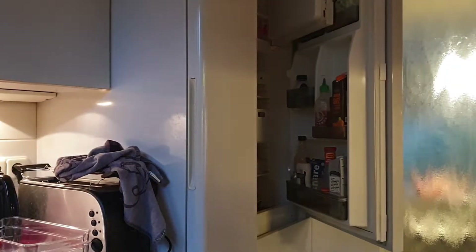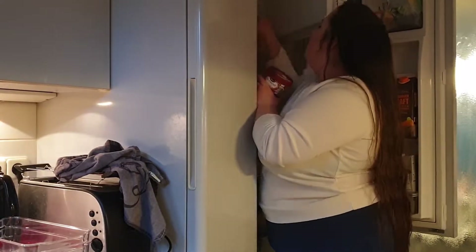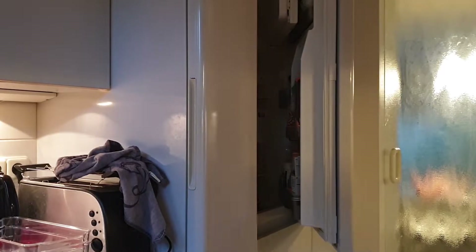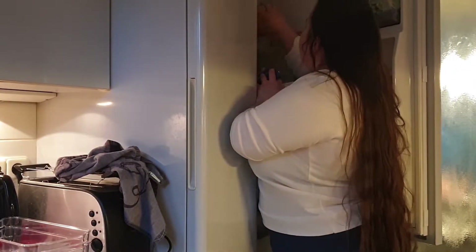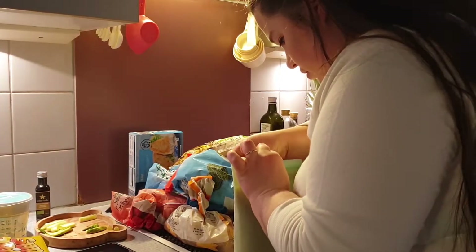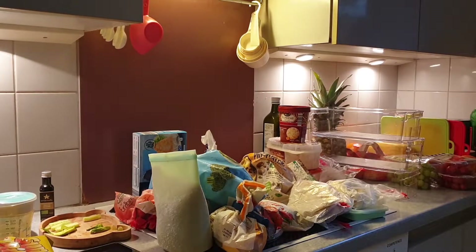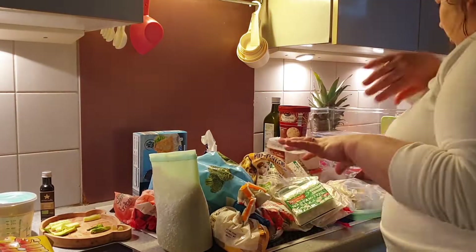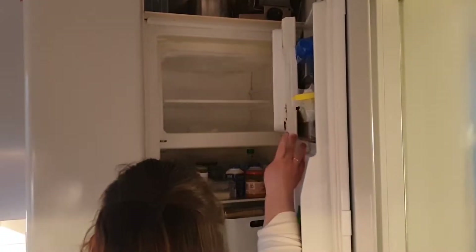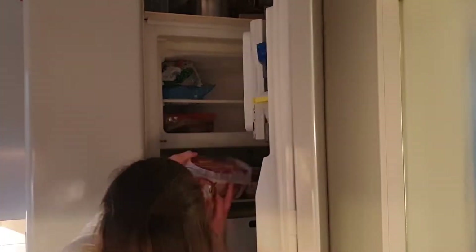I started by washing and drying all of my new organizers. Then I started with the smallest task because at this point I was not super motivated. I was taking everything out of the freezer and checking if anything was expired. I think it was only one or two things. And even though it was not looking like it, I had an organization in mind when I was putting everything back. Because this freezer is so small, I'm not able to get it super organized, but now I finally know what's in there and where it is.